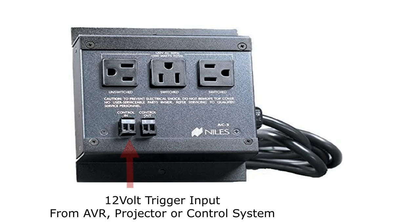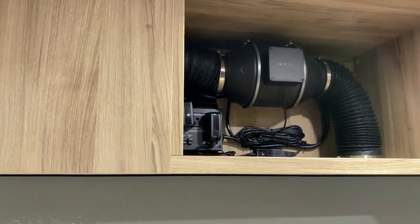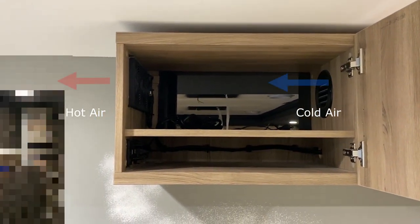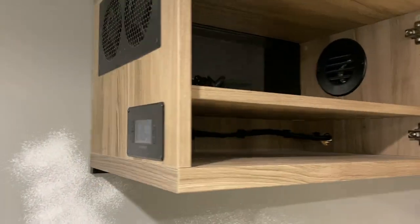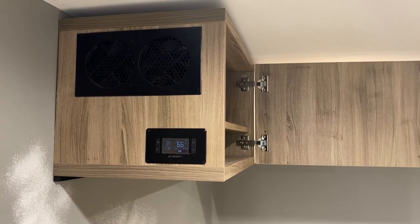That runs to a Niles low-voltage trigger outlet, which can be triggered from the projector, an AV receiver, or in our case from the control system. We'll have a macro that turns the theater room on, and that will turn that first fan on, pushing air into a second cavity of our hush box. I'll open that up now — you can see the shelf here that's basically giving us suction into the room.